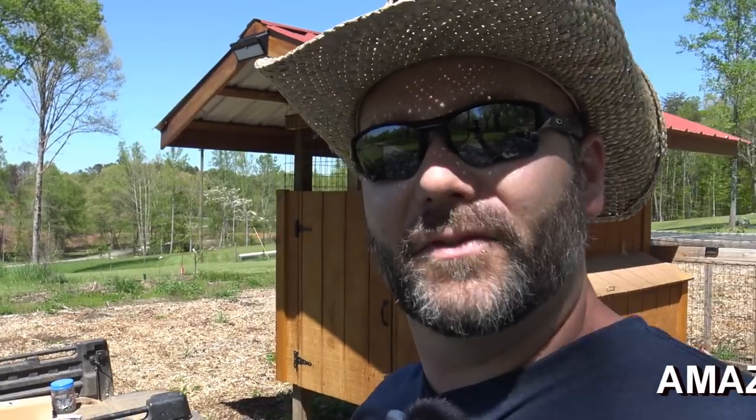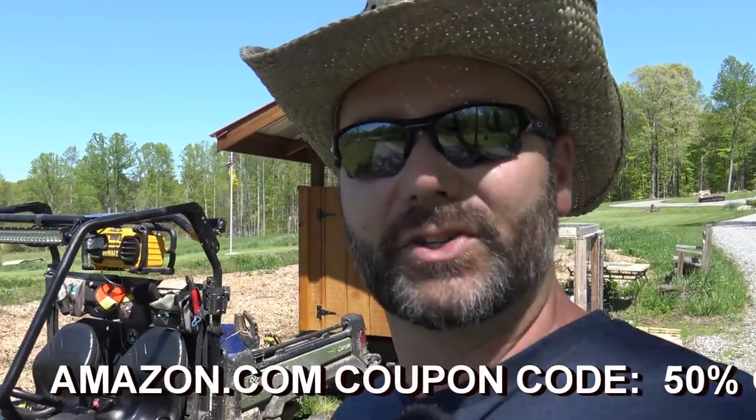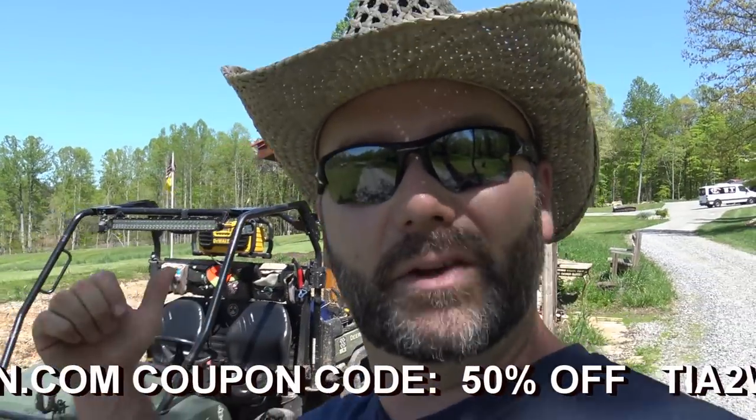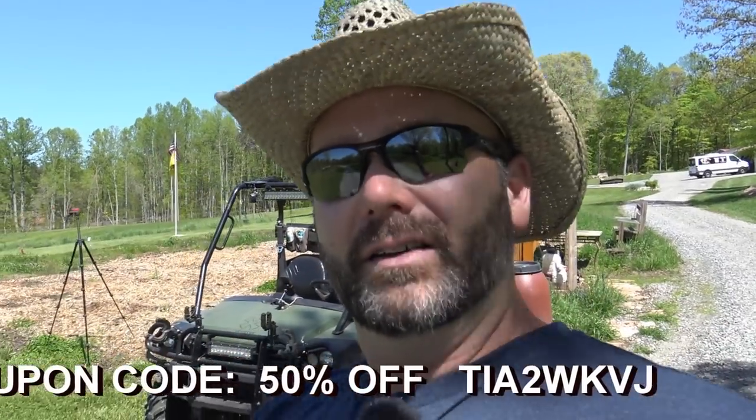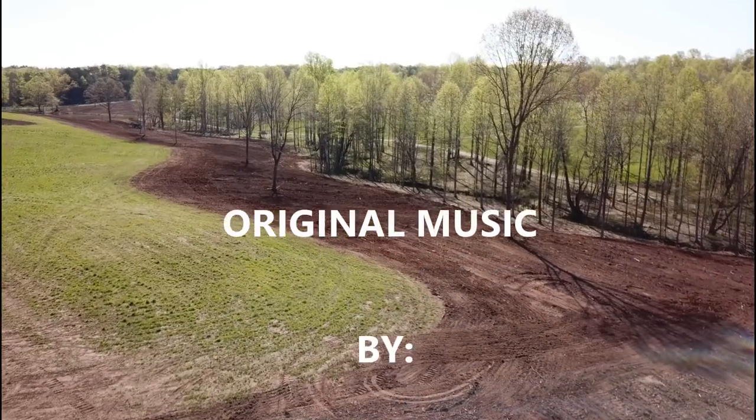Be sure you click the like button, subscribe to the channel if you haven't already, and click the little bell — it'll notify you when I post a new video. Share this with your friends if you know anybody who wants lights like this for security outside their house, barn, or shed. 50% off — can't beat that. Right across here I'll have a scrolling discount code for you, and we'll come back right after dark and show you how good the lights are. Thanks a lot guys, we'll see you next time on Stony Ridge Farm.